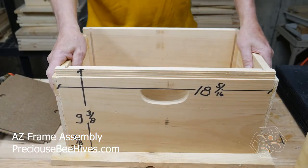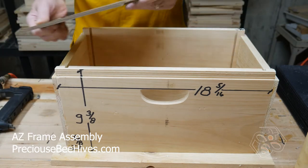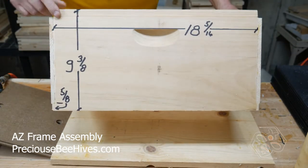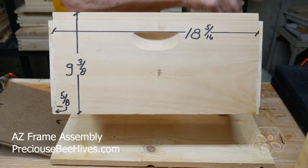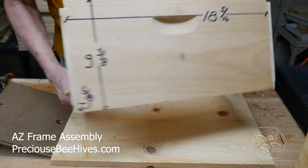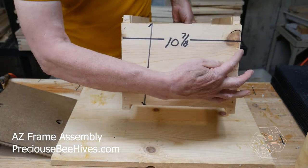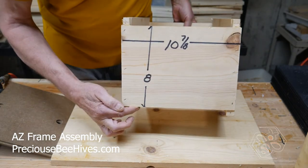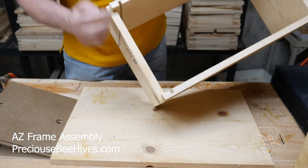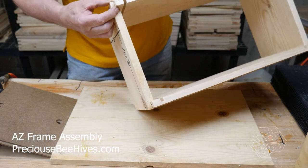This jig is basically made up like the Lang jig is — it's made up of six pieces of wood. I've put the dimensions on here: it's 18 and 5 sixteenths from end to end, the total height is 9 and 3 eighths inches, and the end is 10 and 7 eighths inches by 8 inches. We have rabbets in the end that are 3 eighths of an inch deep, 3 quarter inch.